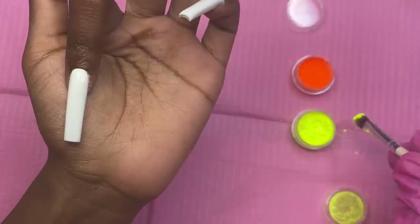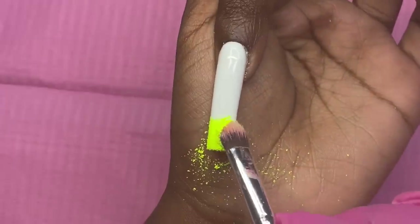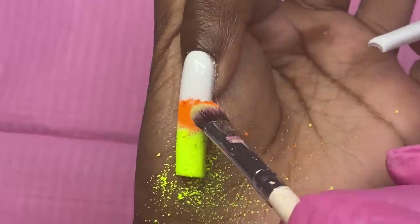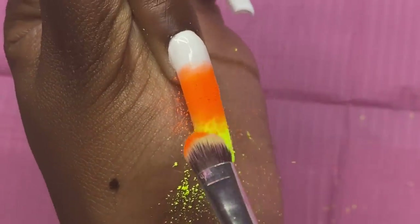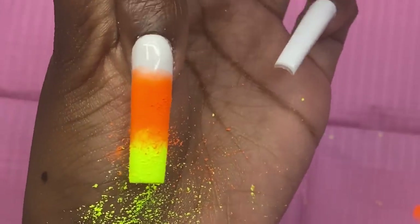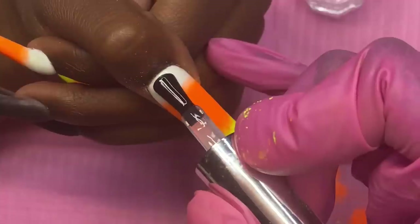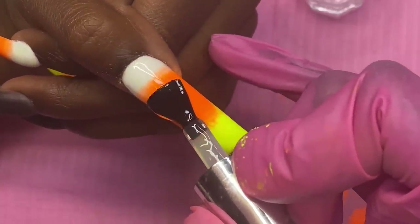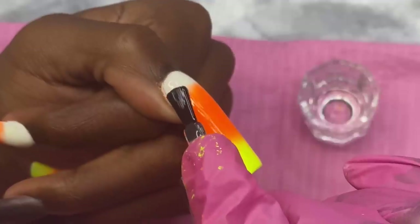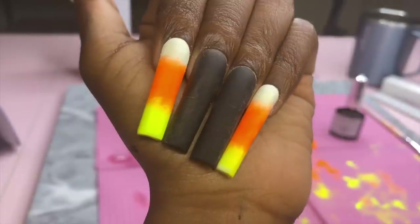Starting with the yellow at the bottom, I ombré it up into the orange, then place the orange right beside the yellow and blend the two together — that should do it. It's already looking candy corn-ish! I want to put a matte top coat on these candy corn nails because actual candy corn candies have a matte finish. My issue with matte polishes is that it can ruin the nail design because it always runs. Some people say put down top coat first and then the matte, but others say that causes peeling, so we're just going to do what we've got.